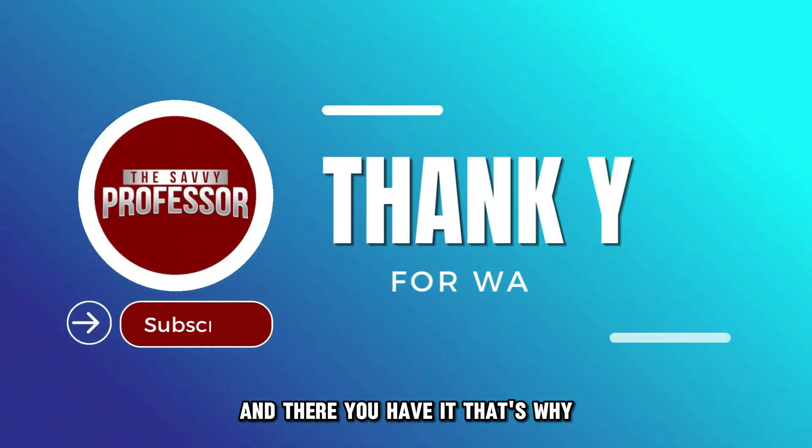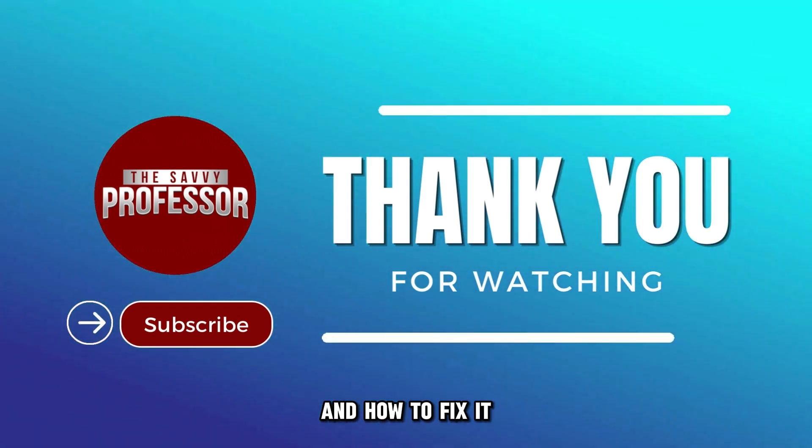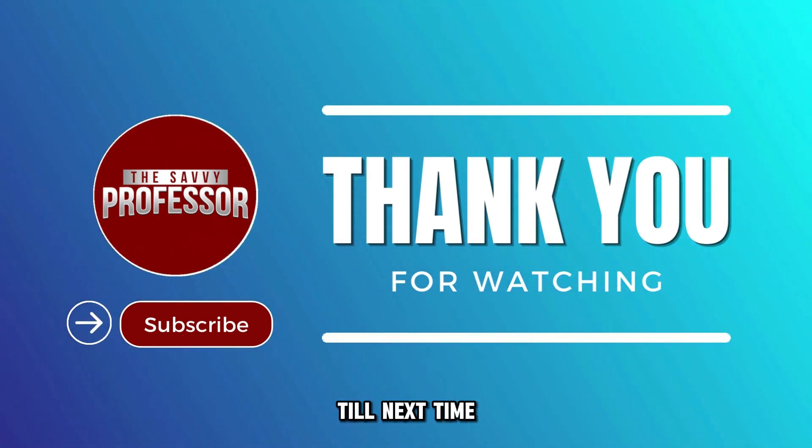And there you have it! That's why your Blink camera won't connect to the internet and how to fix it. Thanks for watching, till next time.